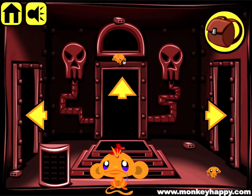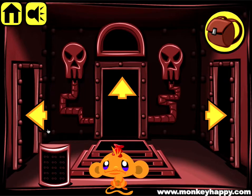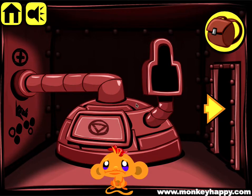Welcome to monkeyhappy.com stage 129. Let's go ahead and pick up these two monkeys and these three fuses and go to this screen, pick up these two parts and these three fuses here and we'll carry on. But first, notice this cross here and this shape here.